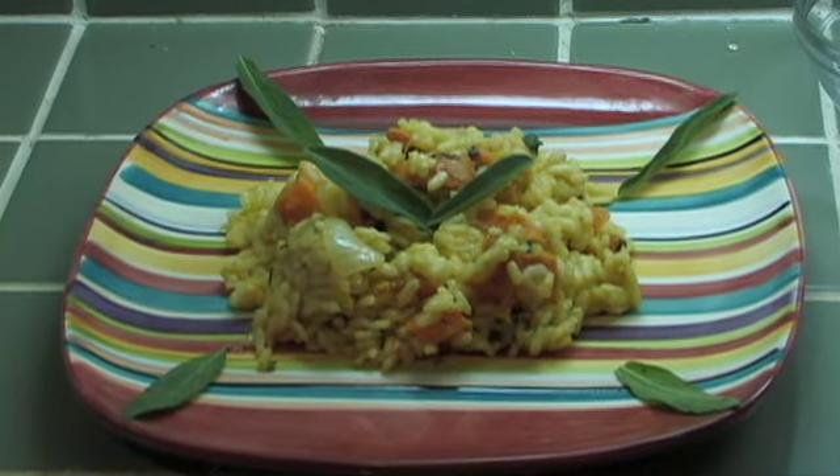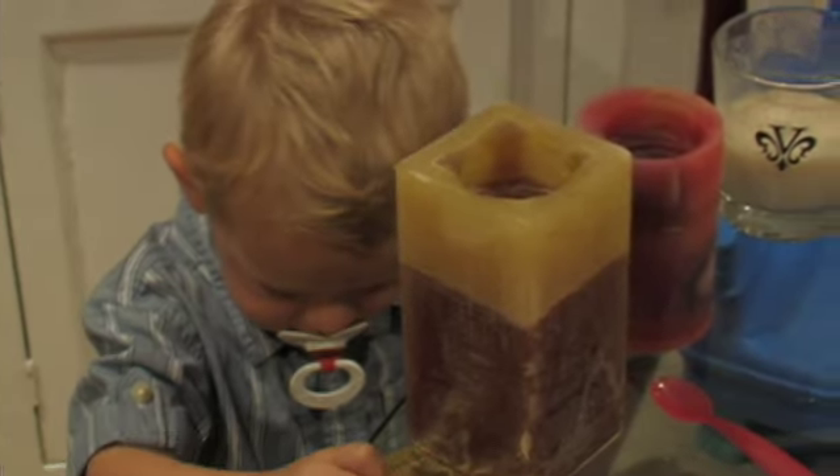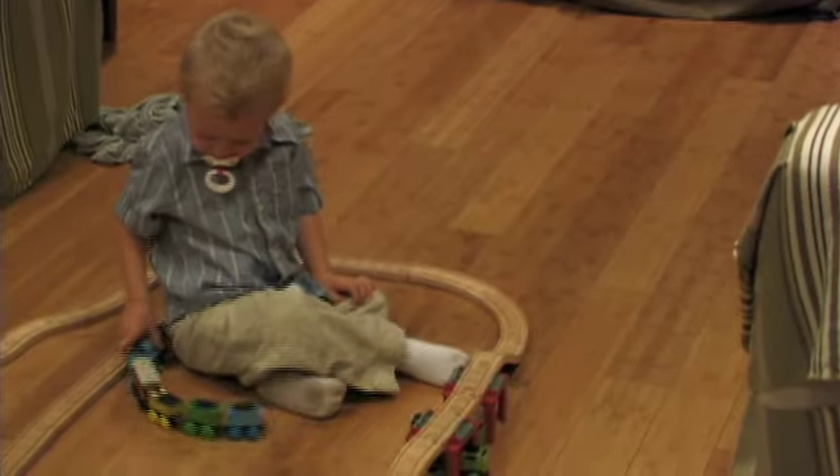My name is Robin Chandonet and I am actually going to prepare a risotto for you today. We have a son that is a little over two years old and so we definitely find that we have some time restraints.